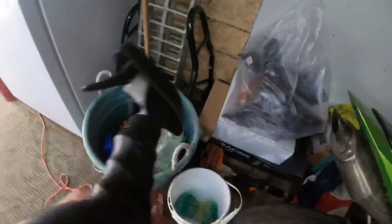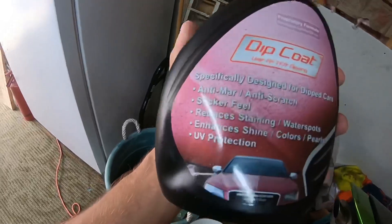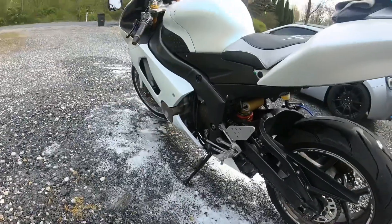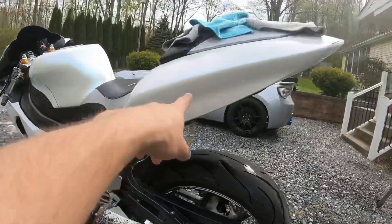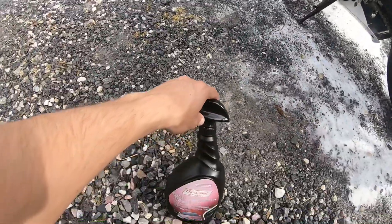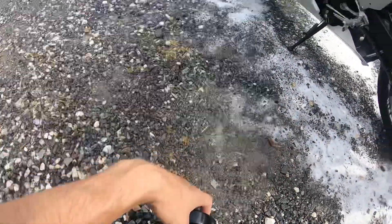Let's grab some of that. Alright guys, we got some dip coat. What you do is you apply it to each panel — so like the back end of the bike, the tank, and all. Apply it to each panel, let dry, and then wipe it down.